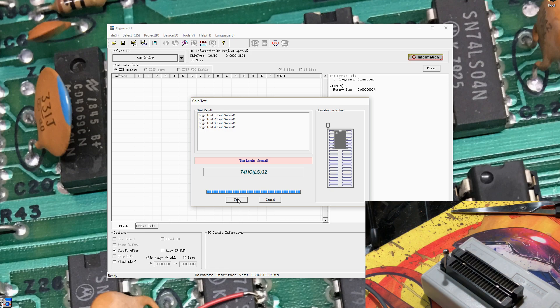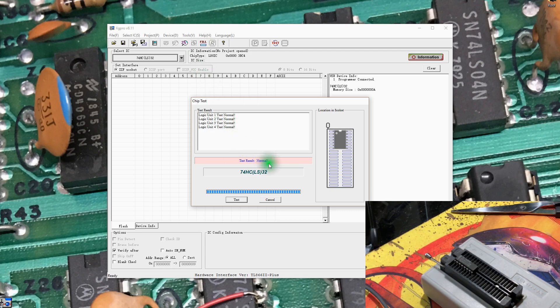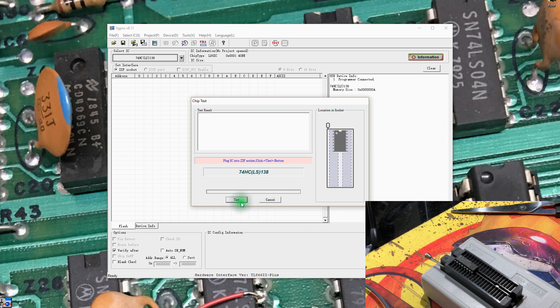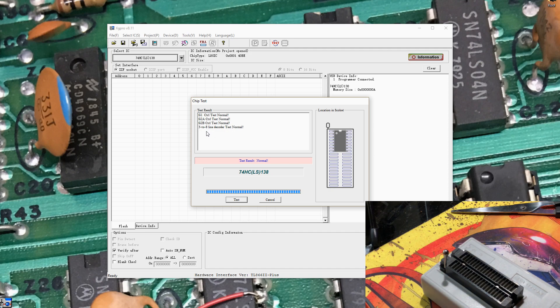I'd like something a little more complex than just a straight gate. I think that's a 138, which if I remember right is a DMUX. Let's select device 138 — should be a little more complex device. Yeah, 3-to-8 line decoder with the DMUX. It's interesting that it's actually labeled with G1, G2A, G2B. That's really sweet.